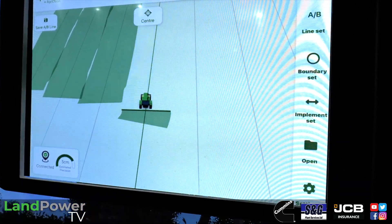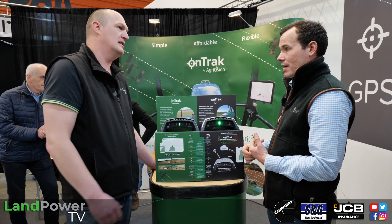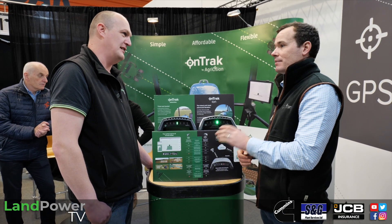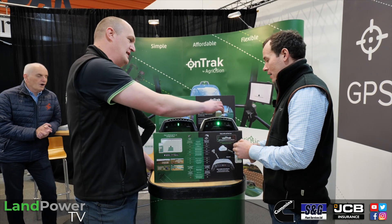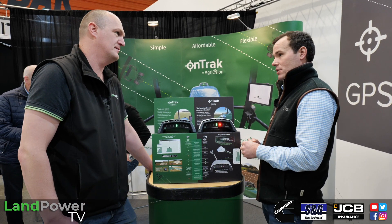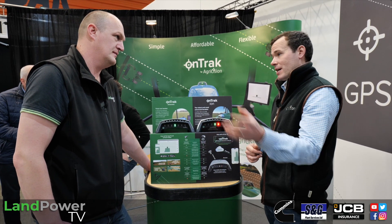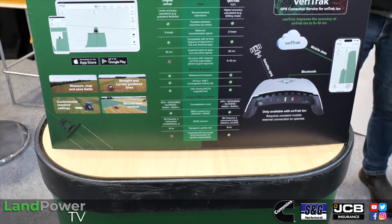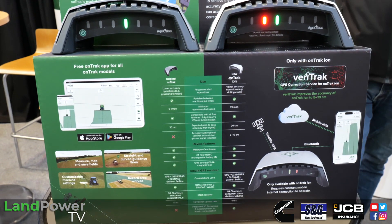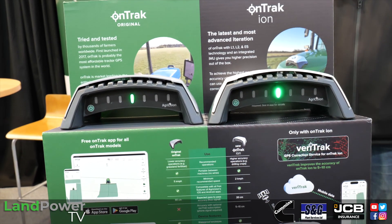In terms of cost, the original OnTrack device is £765 plus VAT — that's your one-off payment and you never need to pay again. This new one, with a bit more accuracy out of the box and the ability to use VeriTrack should you wish, would be £1,125 plus VAT. This is obviously all sterling — we do a lot of business in the US so prices are different in dollars, but for the British market those are the prices. The VeriTrack subscription will be £180 per year plus VAT for a 12-month period.